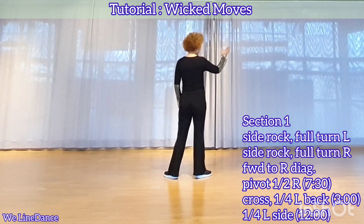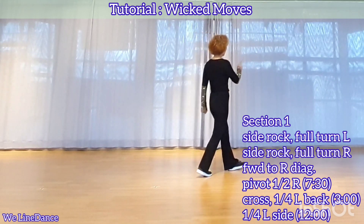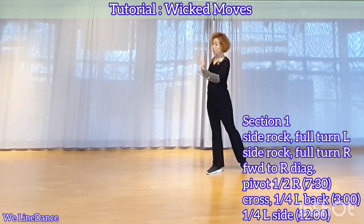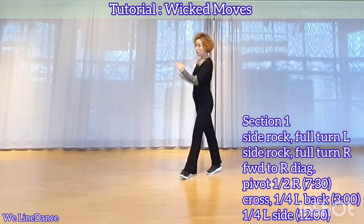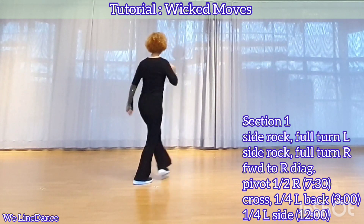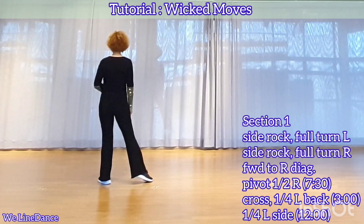To your right diagonal, step forward, pivot half, facing 7:30, five-eighths to your left, cross, a quarter turn to your left, stepping back, a quarter turn to your left, stepping side. You're facing 12.